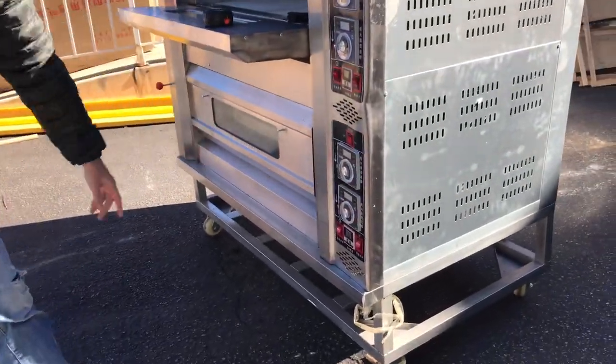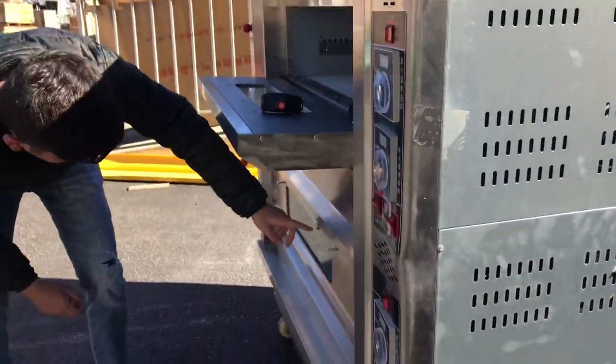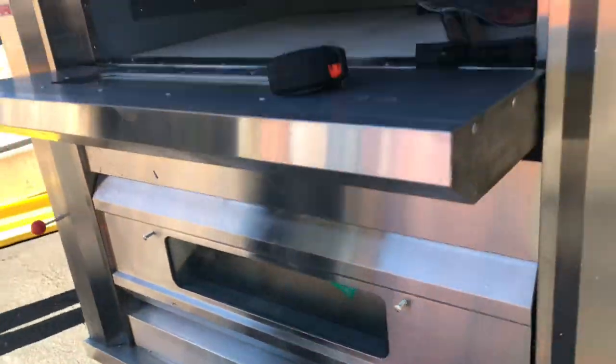This applies for the bottom of the oven — same function as the top, just for the bottom oven. Your trays are going to be stored in the bottom oven. There's a set of two trays, one for each oven.